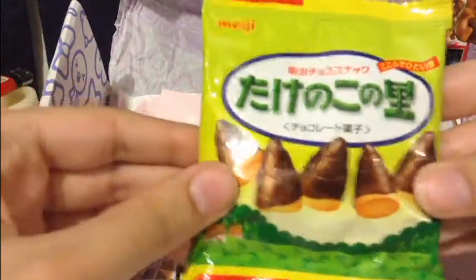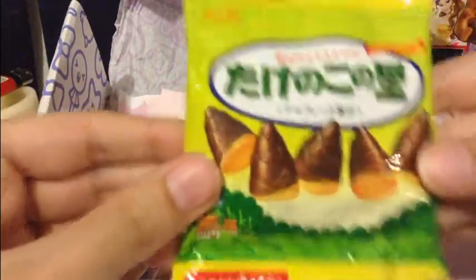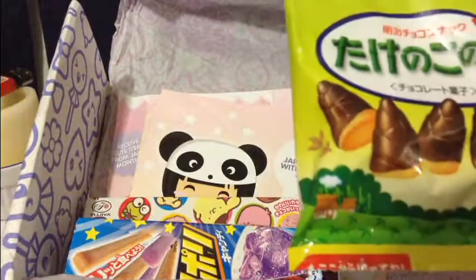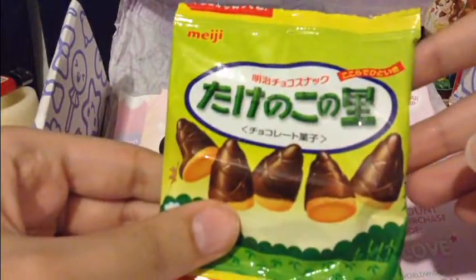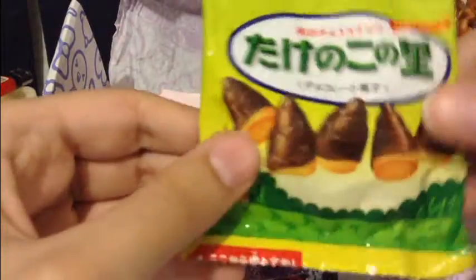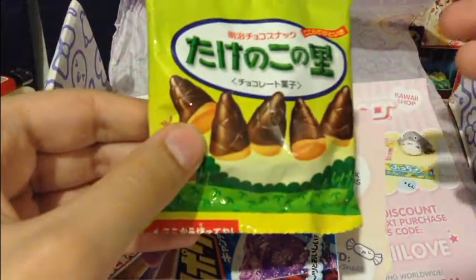Ooh, chocolate! These cone-shaped things — what are these? Mountain chocolate cookies. They look like acorns, kind of, to me, but they're mountains. I love anything chocolate, so these are awesome.